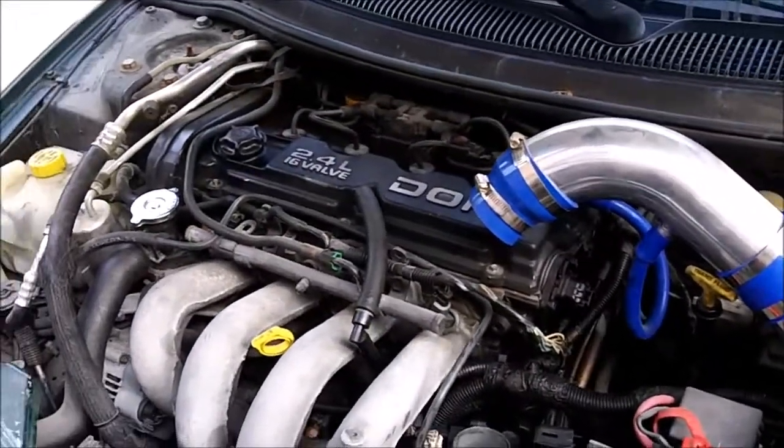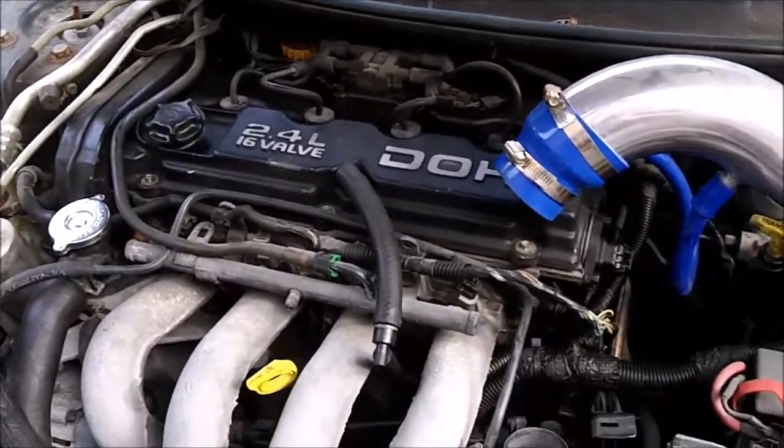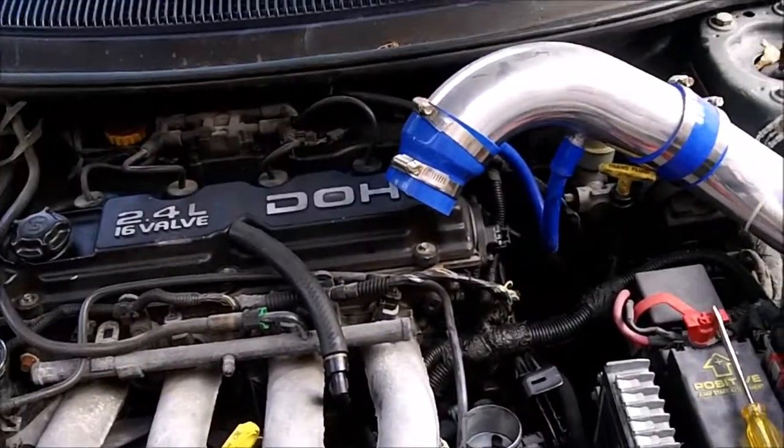I drove it around some more and it's not running right. It kind of randomly sputters at idle and it does that sometimes when driving and it just bogs. When it does it, I drive for like 20 minutes and it goes away and it runs fine.